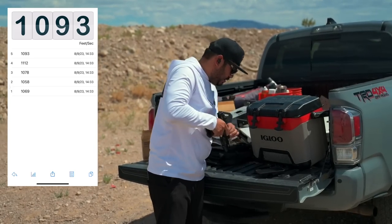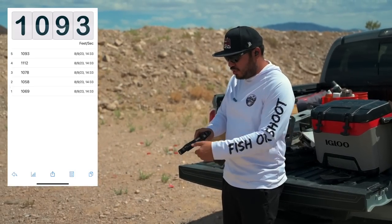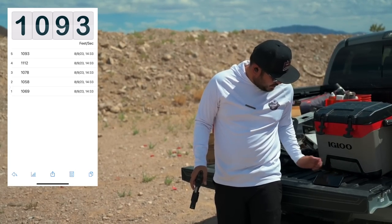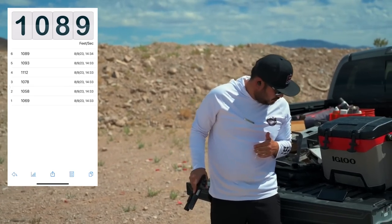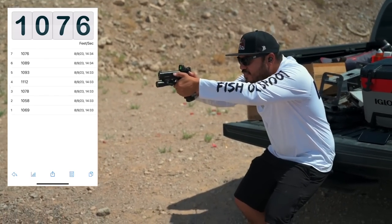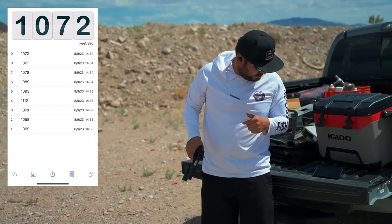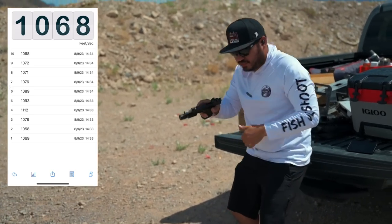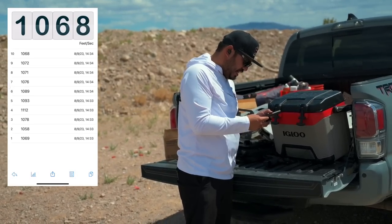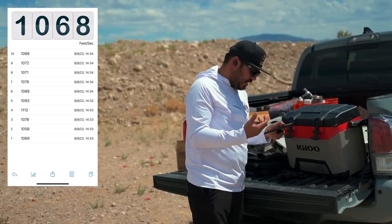Now switching over to my Staccato P with the Ignis porting package from Jeremy at Vulcan Machine Works. Again, 124 Blazers. Readings: 1089, 1076, 1071, 1072, and 1068. So the lowest was 1068 and they were pretty consistent in the 1070s — 71, 72, and 76 — with the highest being 1089.